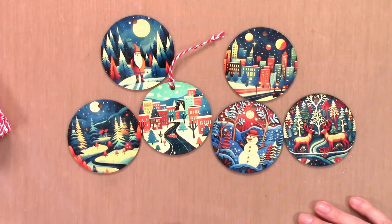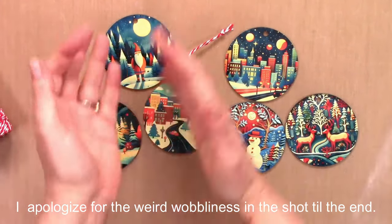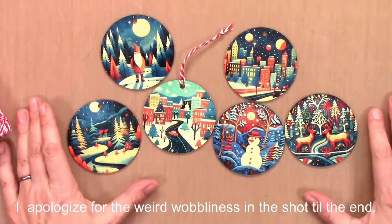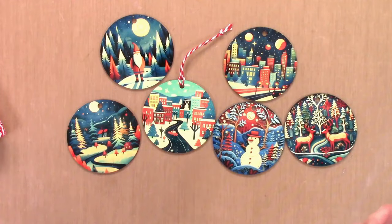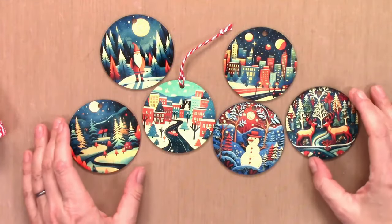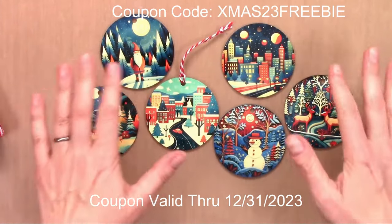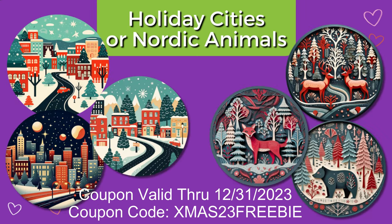These are really fun and super easy — it's maybe taking me an hour to make all of these, and I could have easily made more. You just get them ready and heat set them in batches and you have a whole bunch of little gifts for co-workers, neighbors, and kids. These designs are available on my Etsy shop, and you can get one set of three for free with the coupon shown. Holiday designs include holiday villages, Christmas gnomes, holiday city scenes, and Nordic animal designs.